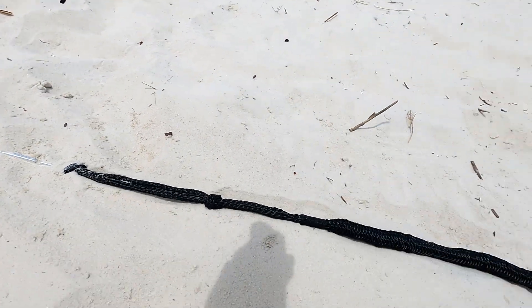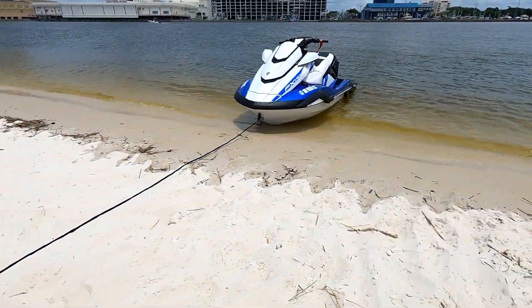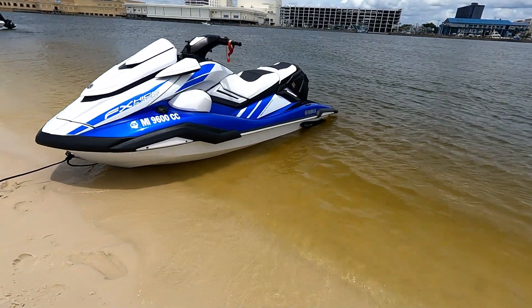And of course, this anchor works just as well to secure your beached jet ski and allows for a worry-free day in the sand. In conclusion, this anchor seems ideal for jet skis, especially in deeper waters, but is great in all conditions.